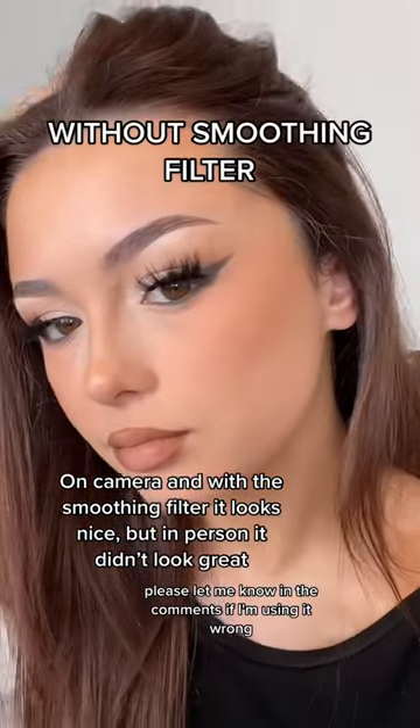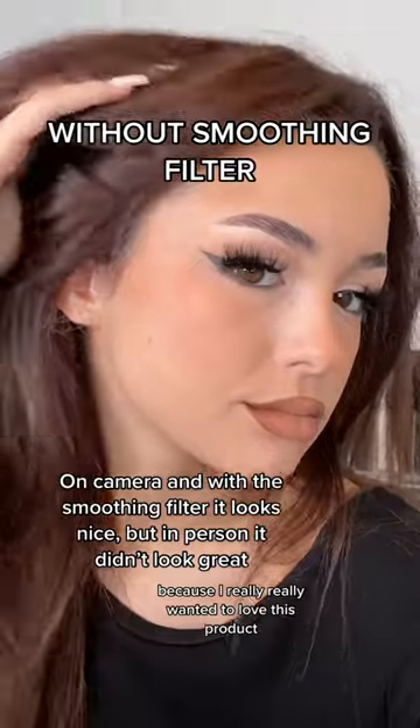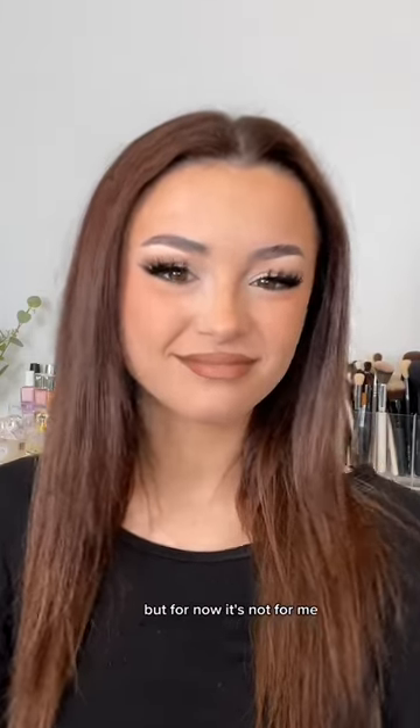Please let me know in the comments if I'm using it wrong or if there's anything I can do to make it work a bit better for me, because I really, really wanted to love this product. But for now, it's not for me.